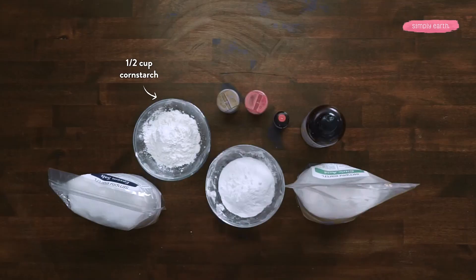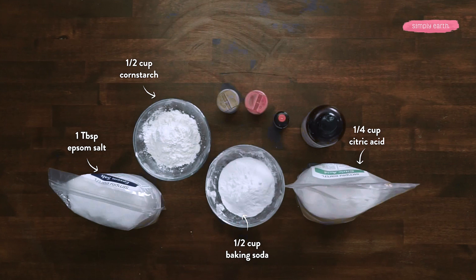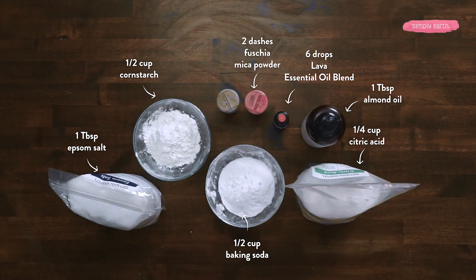Here's what you'll need. You'll need a half cup of cornstarch, a half cup of baking soda, a tablespoon of Epsom salt, a quarter cup of citric acid, a tablespoon of almond oil, six drops of lava essential oil blend from Simply Earth. We're also going to be using two dashes of fuchsia mica powder and one dash of mocha mica powder.